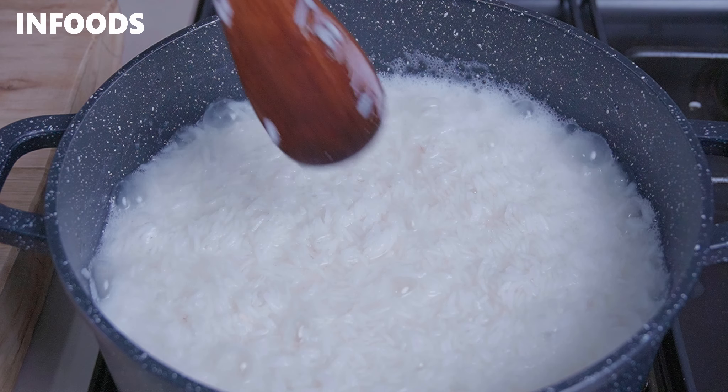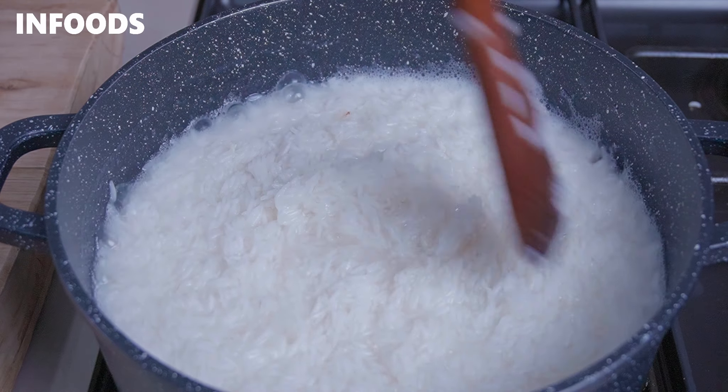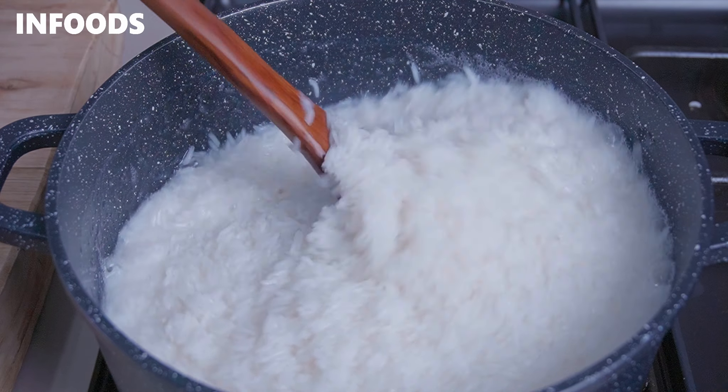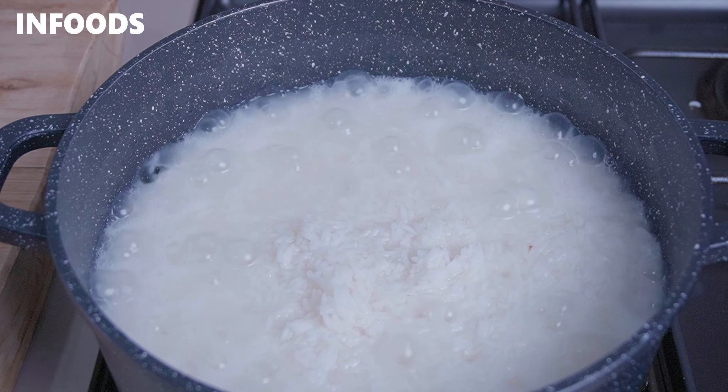When the water is halfway reduced, pick up a spatula and stir to make sure the oil is evenly distributed in the rice. Then let the water reduce once more.